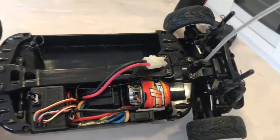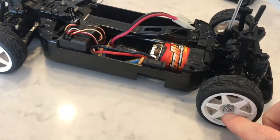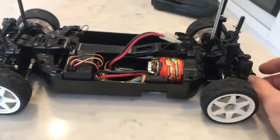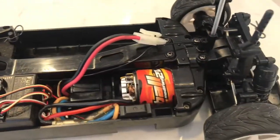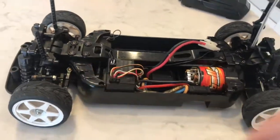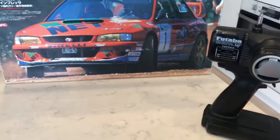Looking at the chassis, we have a pretty good condition Tamiya TB01. The wheels aren't the correct color — they're gold — but we'll get to that in a second. CVA dampers, pretty standard for Tamiya, radio gear here. I've cleaned the car up a bit and it's a good solid car — everything works nicely.